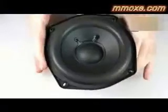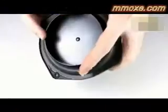Cymatics is the study of visible sound and vibration. If you play a sine wave through a speaker attached to a dish of water, depending on what frequency you play, a pattern will be made in the dish of water.